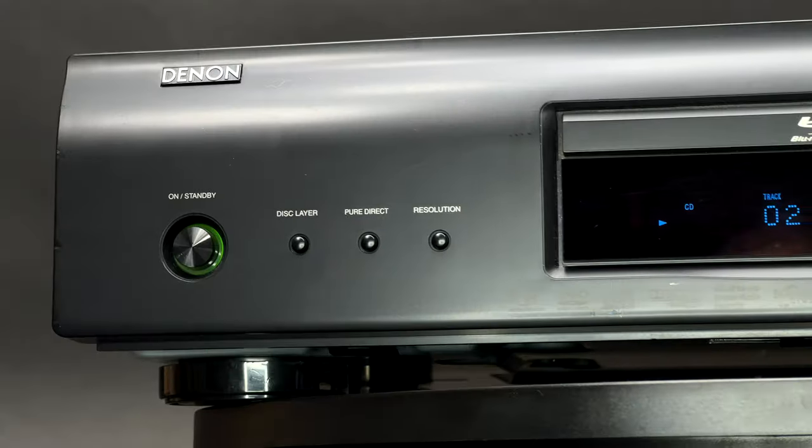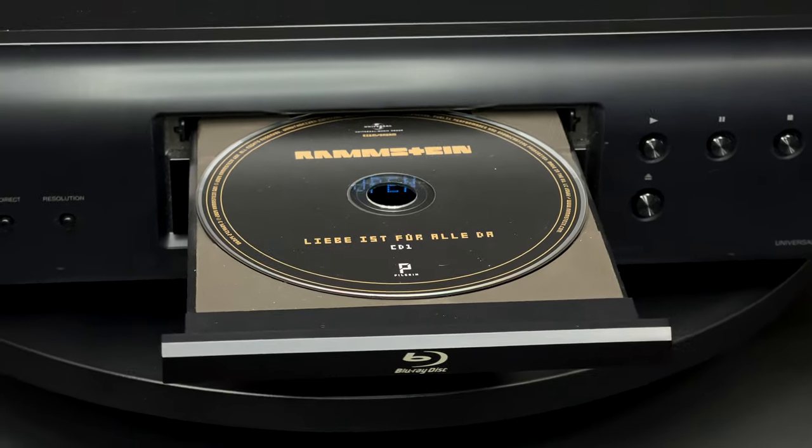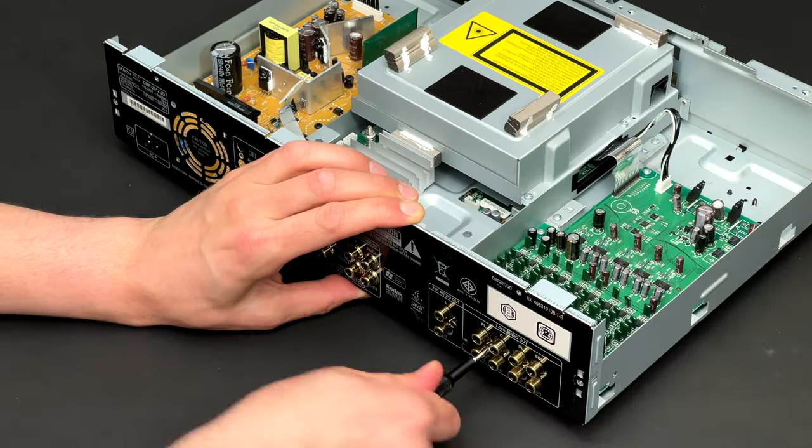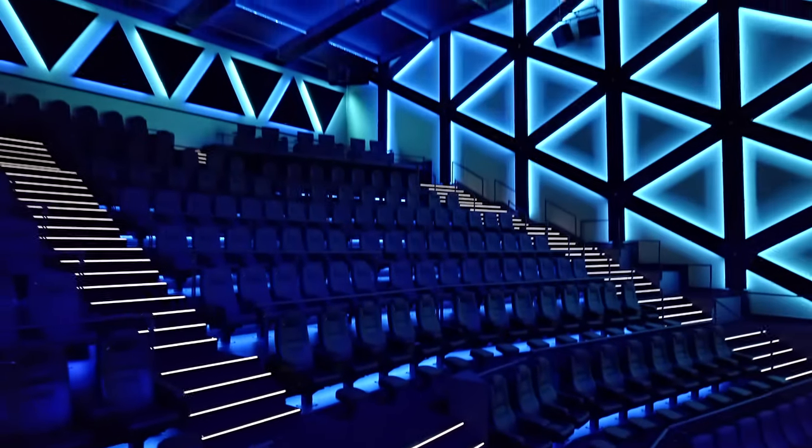Greetings to you all! In this video I will take apart this Denon DBP 2012 UB Blu-ray player. Some of the new subscribers might be slightly confused, but teardowns is how I started this channel. I will keep producing them alongside the videos about big screen cinemas.